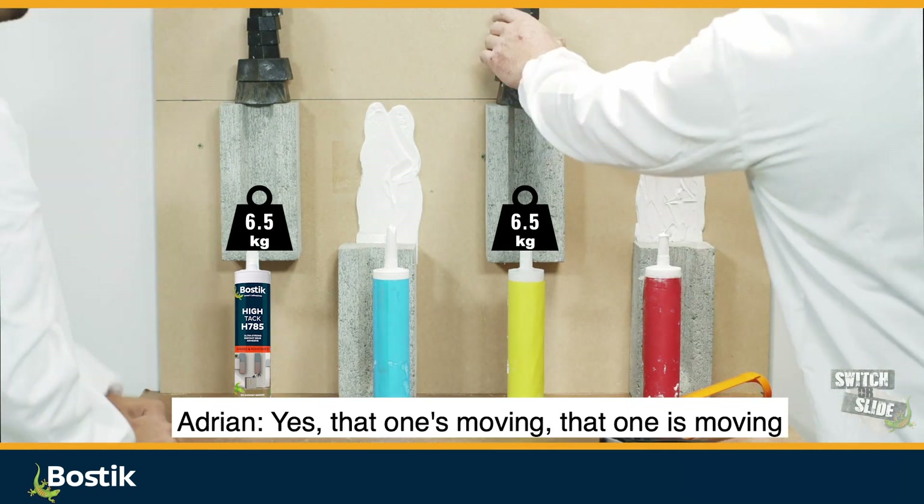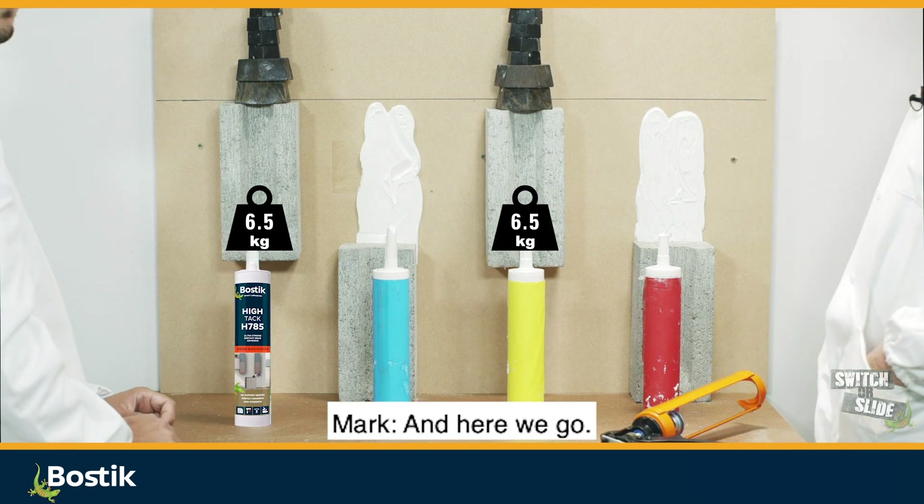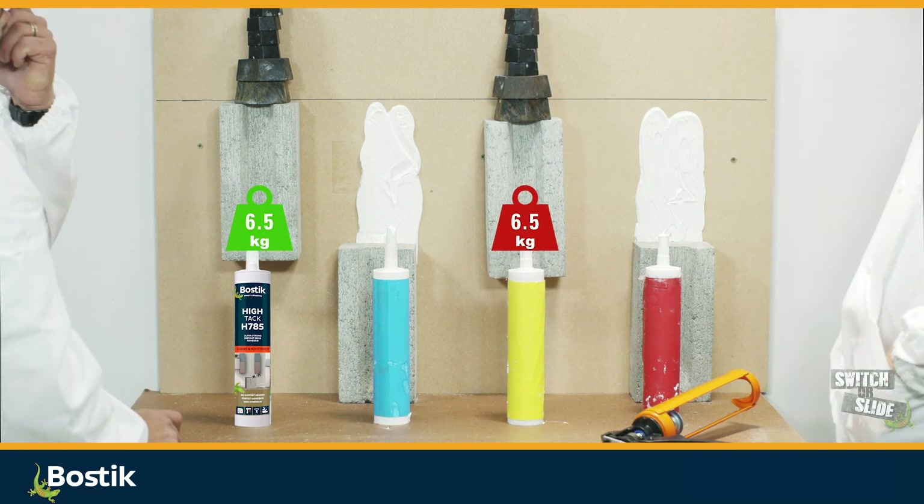This one's starting to go now. That one's moving. You're like Mythbusters — you ever watch Mythbusters? Myth busted. And here we go, the third one's gone. That one's starting to drop. Leaning tower. There we go. Gone.